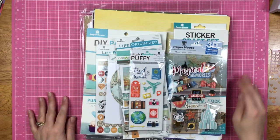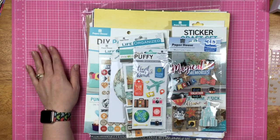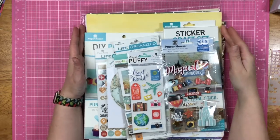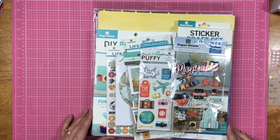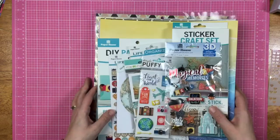Hey guys, Sandy here, and I thought I would just come on and share a little bit of what I got in my last Paper House Design Team box. With Paper House, you can earn products when you're on their design team, and I just wanted to share what I got. So I'm going to start with the papers.